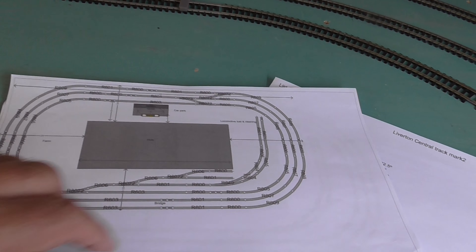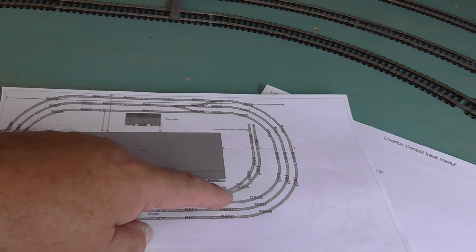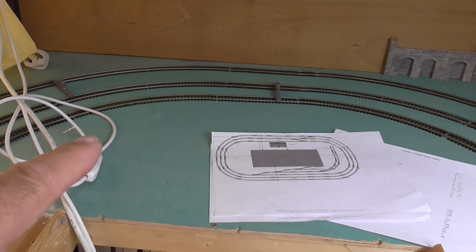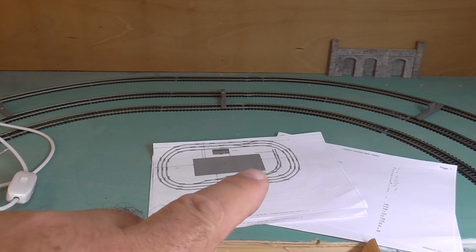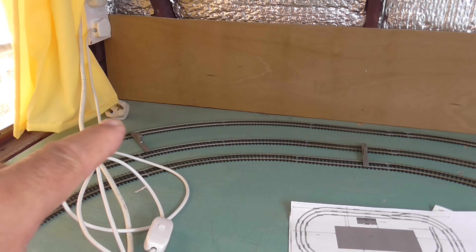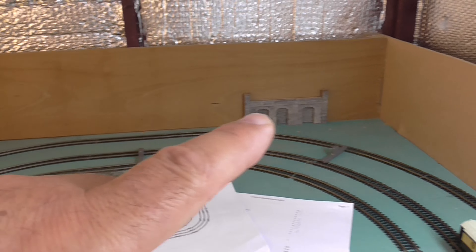So I took all the TMD out — just had the one siding in. This area here is going to be a farm, and I'm going to do some sort of dioramas here and there. I should get quite nice dioramas over there.